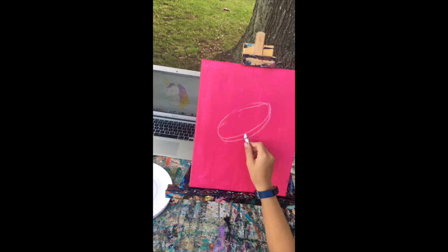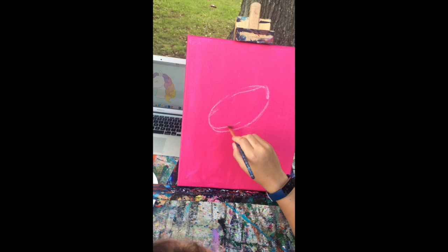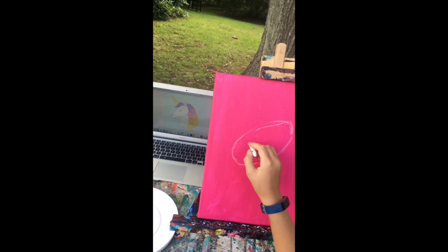Let's show them how we kind of fix mistakes. If we mess up the chalk, you can take a brush with just a little water on it and it is gone. All right, nice.